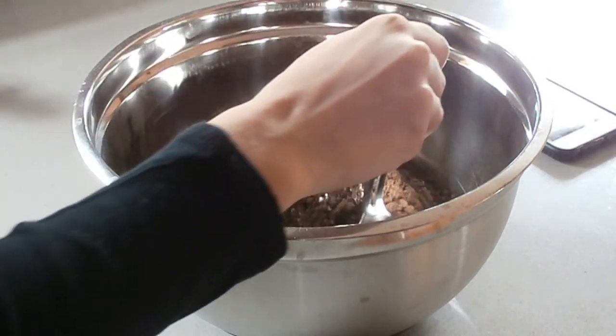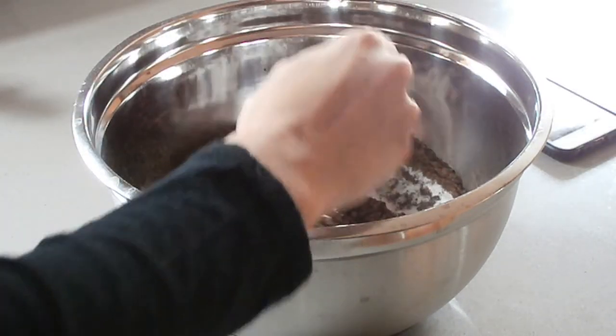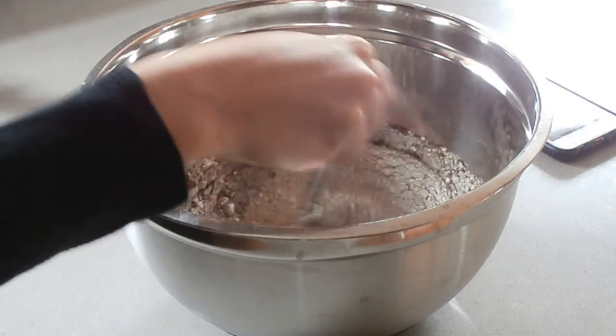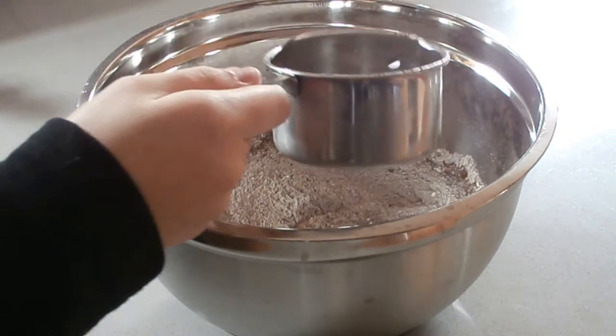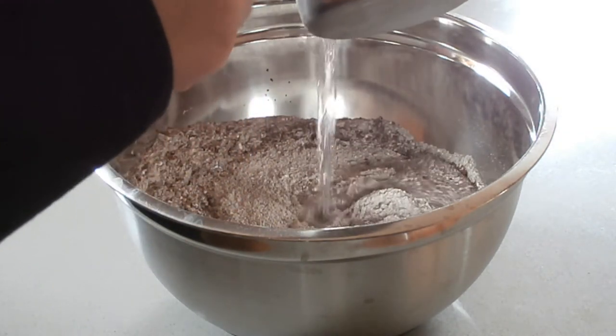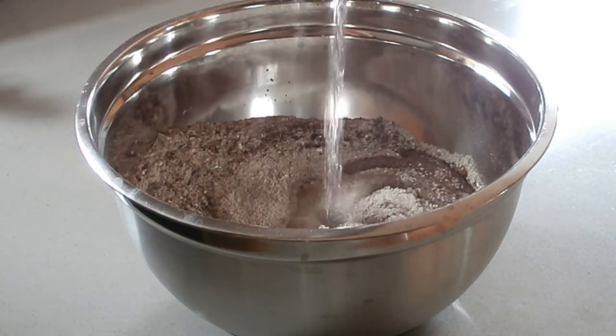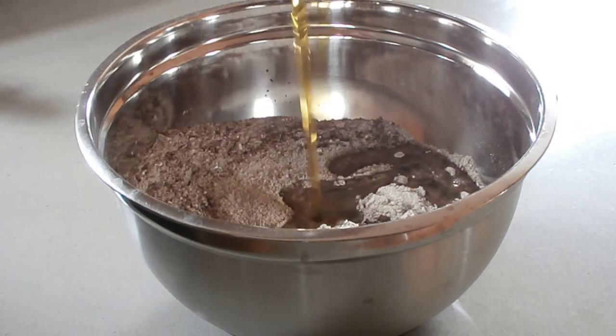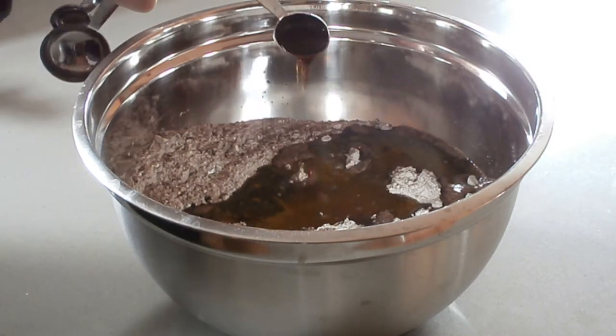After you put all your dry ingredients, mix it all together. Then add 1 cup of water, and 1 cup of olive oil.